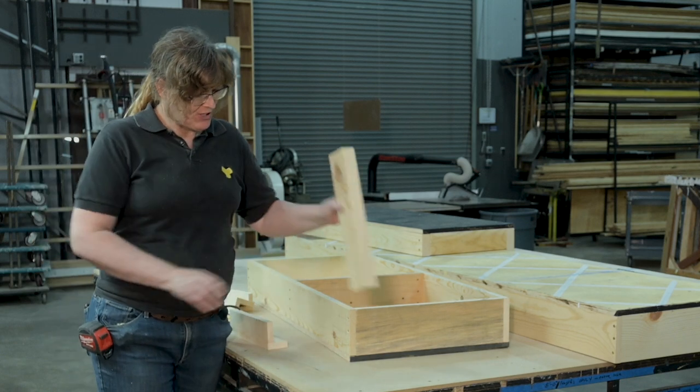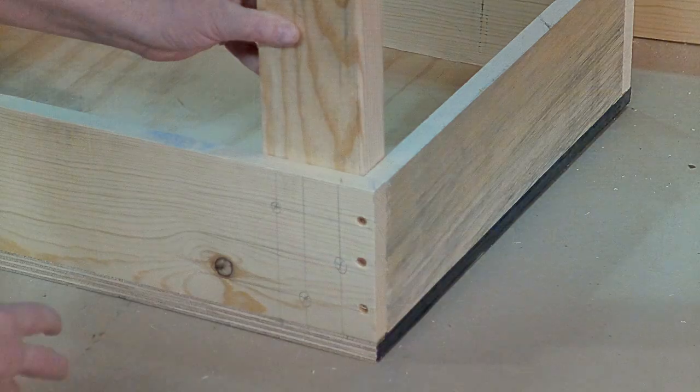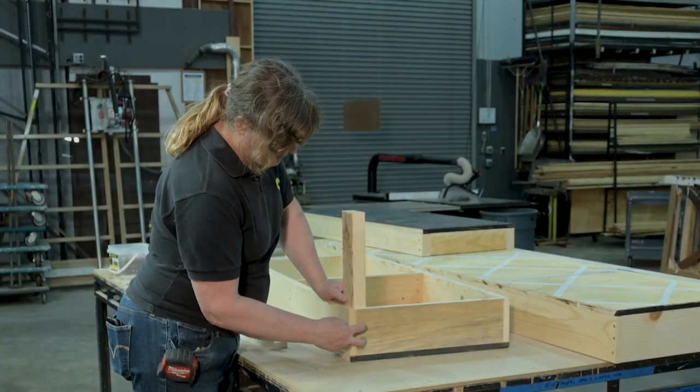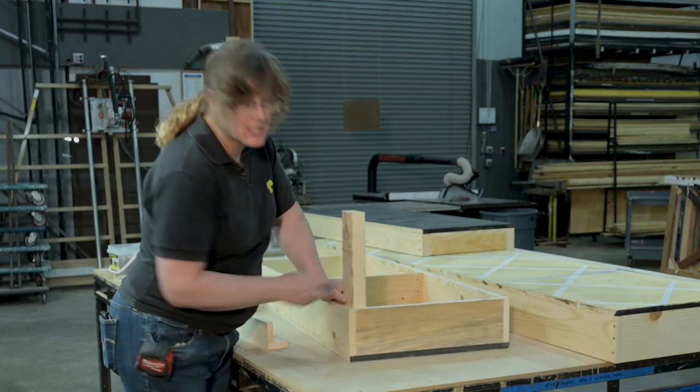And that's going to apply for your 2x4 leg as well — same pattern, but maybe not so close to the edge, a little further in. On this side with the 2x4, I can only do two screws because it's a little narrower.